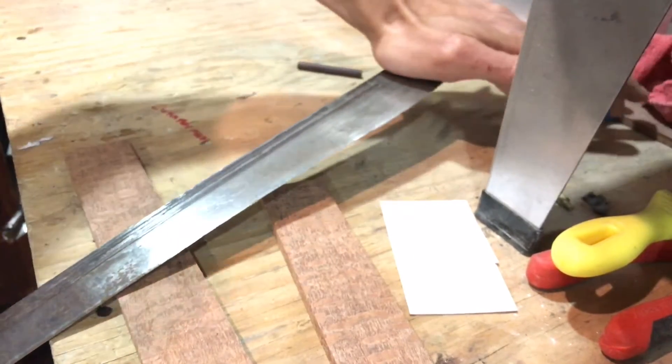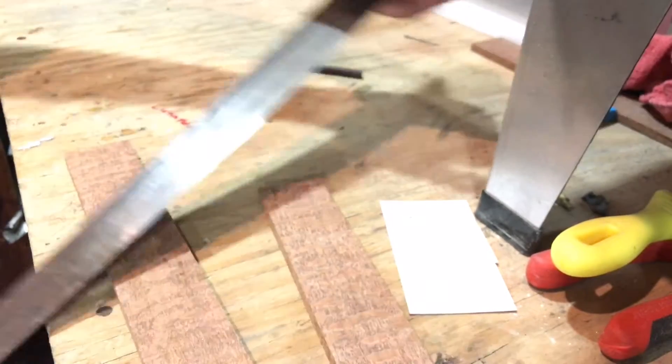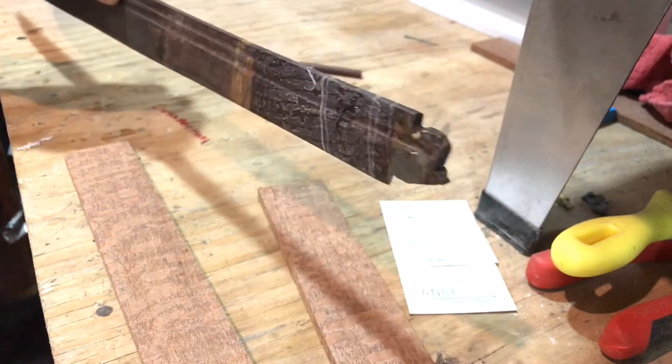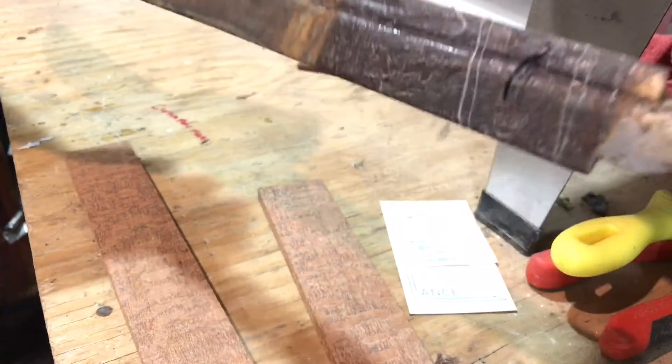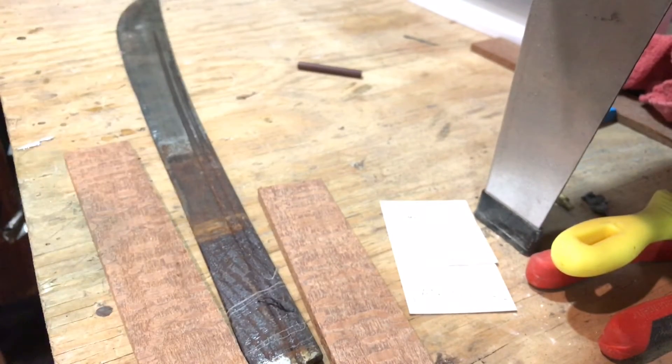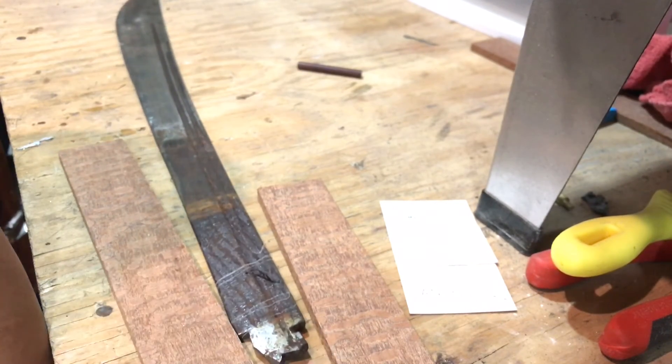It bends pretty well, so I think it should be alright without having to reheat treat it. I don't want to have to soften the tang to drill that hole — if I have to, I will — but we're going to see what we can do without doing that. So I'm going to cut here and next time you see me, I'll be at the grinder.